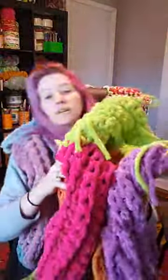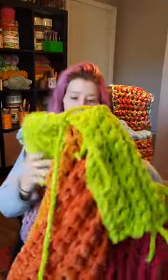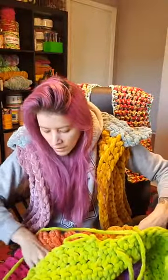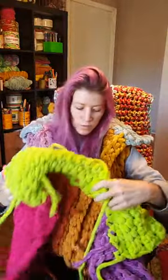I had some leftover Lion Brand Vel Luxe Jumbo — and this is actually on clearance right now by Lion Brand, I think it's like $4.99 a skein now. This is what it looks like, and this is going to be my second one. I'm going to turn this one into a hooded version.